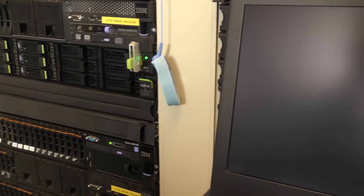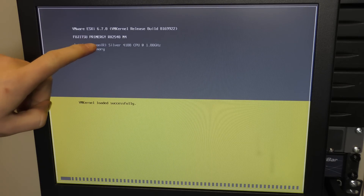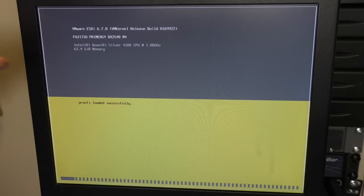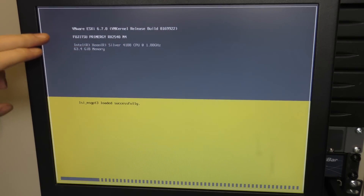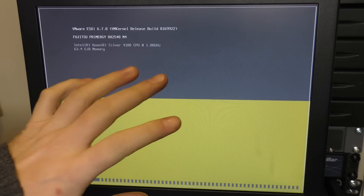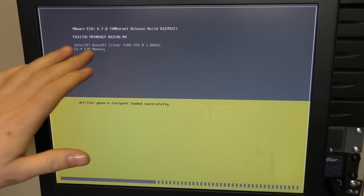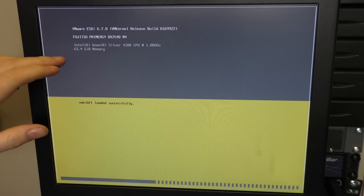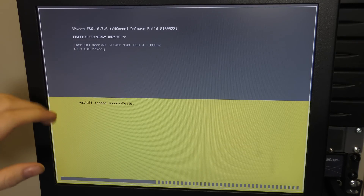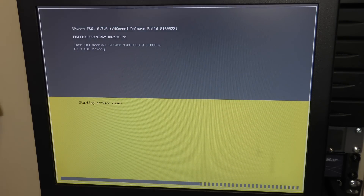It turned down the fans and didn't show anything on the screen for a moment, but there we are again. Let's see — the server is the Fujitsu PRIMERGY RX2540 M4, a Fujitsu 2U 2-socket server. It has the Silver 4108 — that's the newest CPU I've ever had in my data center. Big credit to them for lending me a brand new server like that — that's awesome. About 64 gigabytes of memory, and it's loading different drivers.